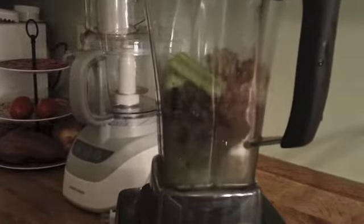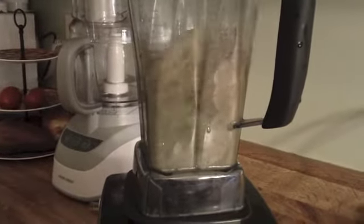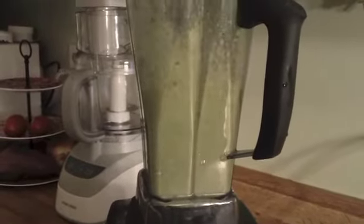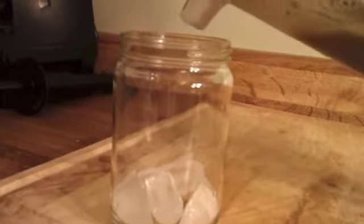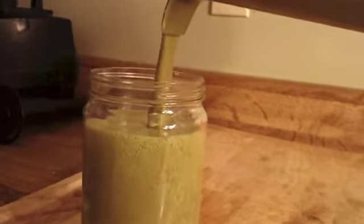If you're not using a high-speed blender, you may need to chop your ingredients into smaller pieces or blend for a longer amount of time. For a colder smoothie, add ice. Then simply pour your smoothie into your favorite glass and enjoy!